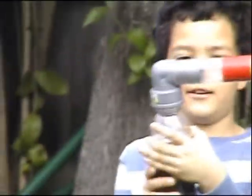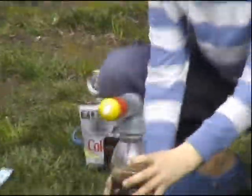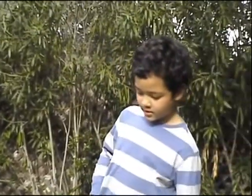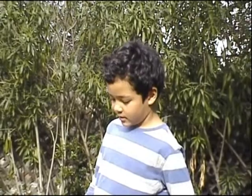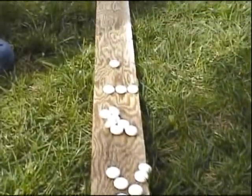Soda Cannon, my science group watch out. The question we're asking is, how many Mentos does it take to launch a ping pong ball? We split the Mentos mints into groups of odd numbers.